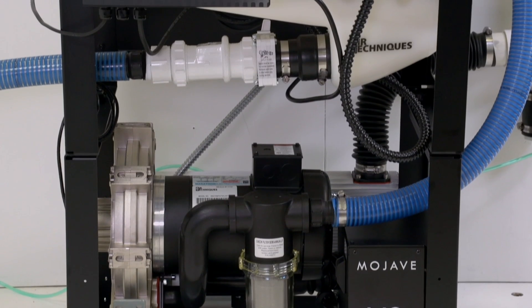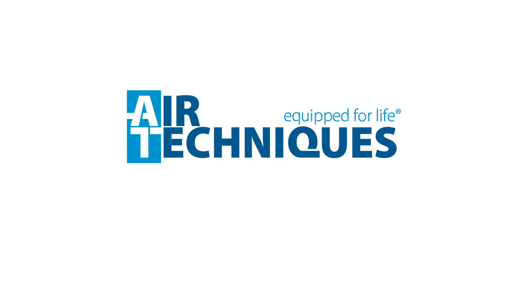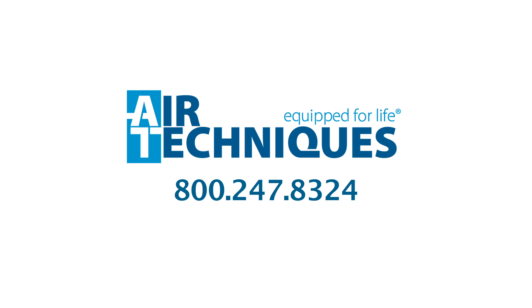Thank you for taking the time to review this video on our Mojave dry vacuum. If you have any other questions about this product, please contact us at 800-247-8324.